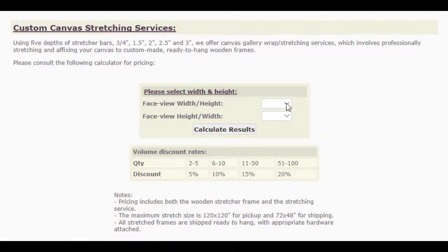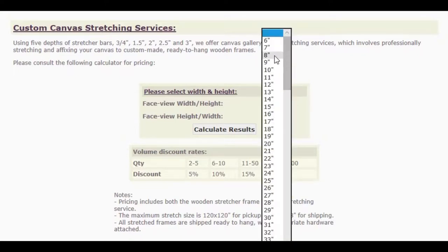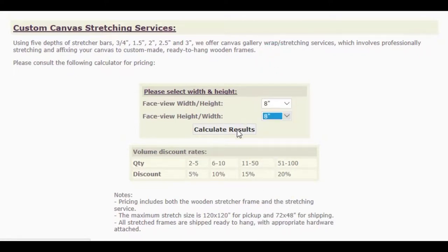Now that you have your proper measurements, you can get an estimate of the service by visiting our online price calculator, by simply selecting the face view width and the face view height of the canvas.